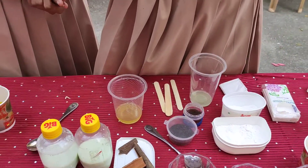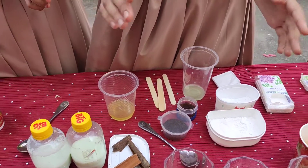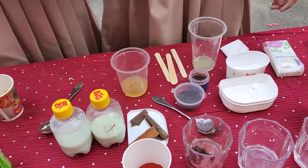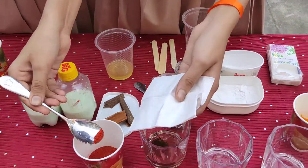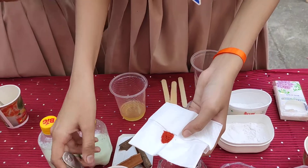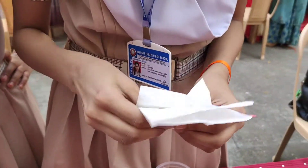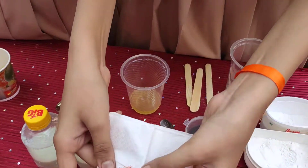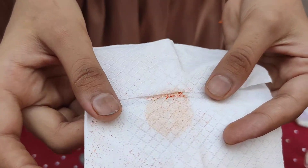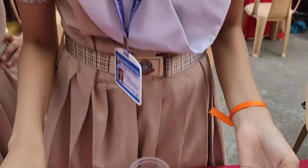For red chili powder, we place it on tissue paper. If it leaves its oil and color on the tissue paper, that means the red chili powder is pure. This chili powder does not leave its oil on the tissue paper, which means this chili powder is adulterated.